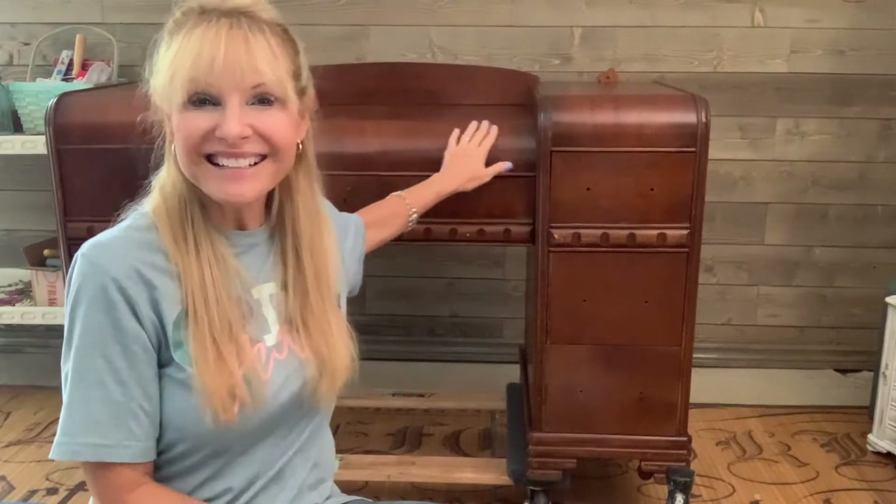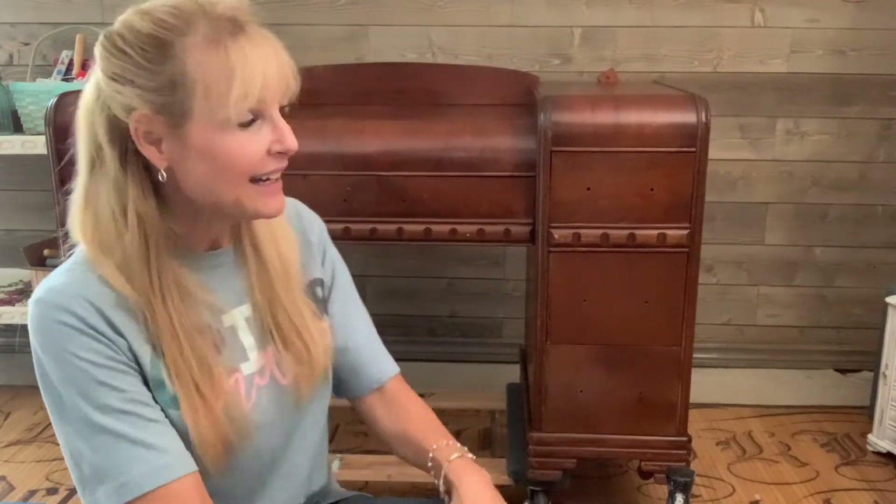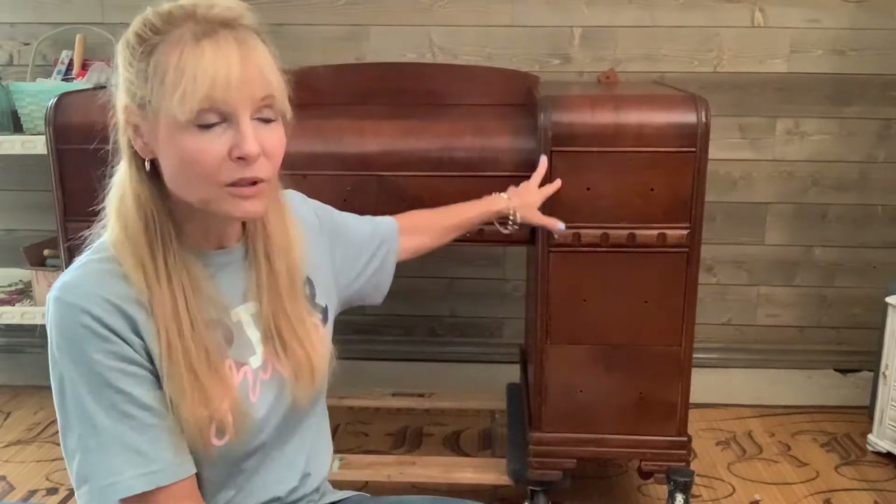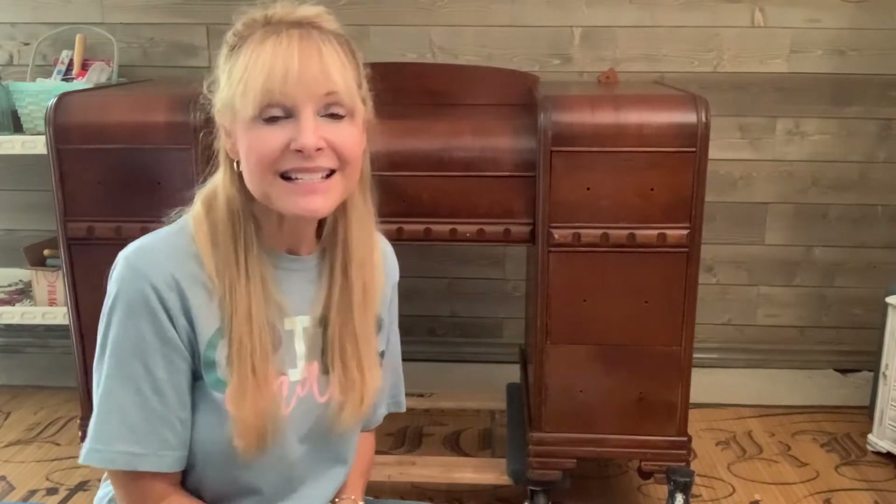I found this gorgeous Art Deco Vanity at a thrift store in the St. Pete area and I loved the detail on it. It is what they call a waterfall Art Deco Vanity. It's solid wood, definitely an antique, probably from the 20s or 30s. So I'd love to imagine the time period and what somebody might have been like when they used it, and I'm thinking this was a very glamorous piece for a very glamorous gal.